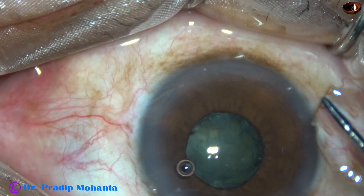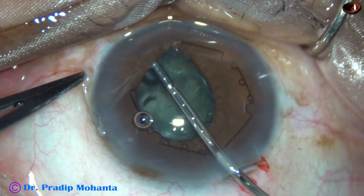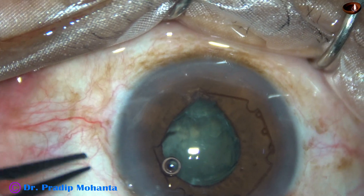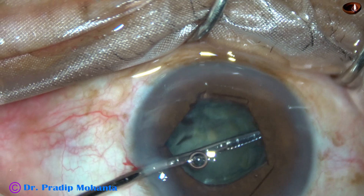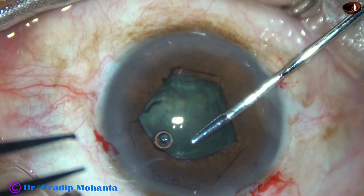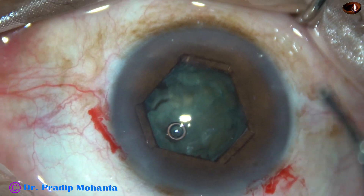I am going to use this hexagonal pupil expansion device invented by Dr. Subhan Bhattacharji of Kolkata, India. This device is uniplanar and very thin — it can be used in very shallow anterior chambers. Here it goes: the leading flange is tucked under the iris. Now I am going to tuck the flange at 10 o'clock. There are notches and flanges, and alternate flanges are tucked under the iris. After tucking three flanges, the pupil takes this hexagonal shape — size is about 5.5 mm.